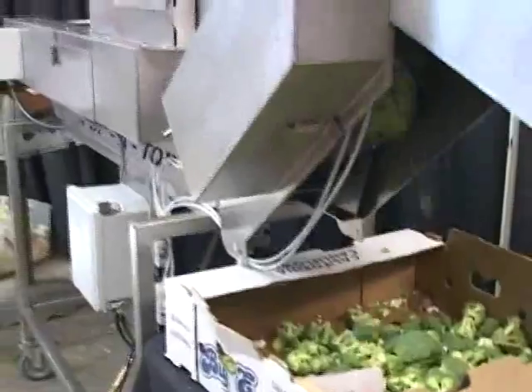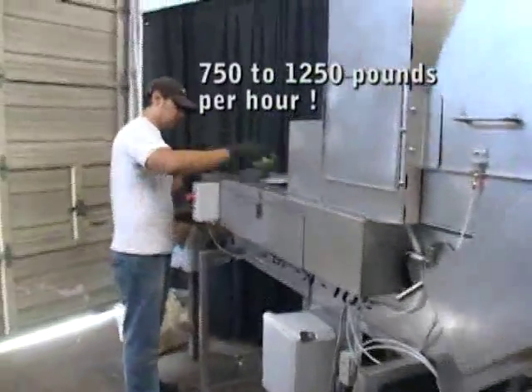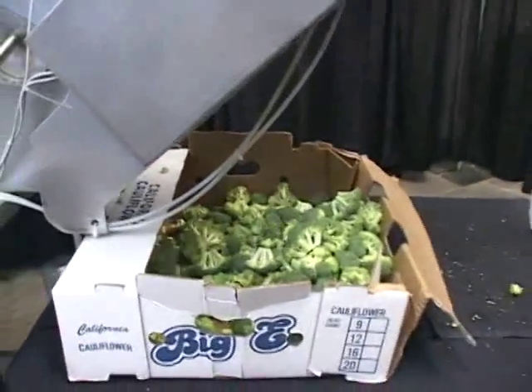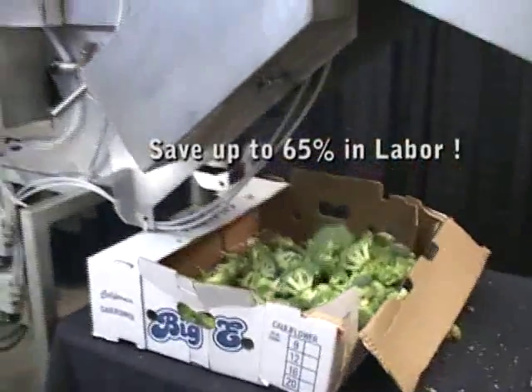Depending on the weight of the broccoli, this unit will do from 750 to 1,250 pounds per hour. The average person can only do about 250 pounds per hour. So our studies have shown that our Papa Top machine saves 60 to 65% in labor costs.